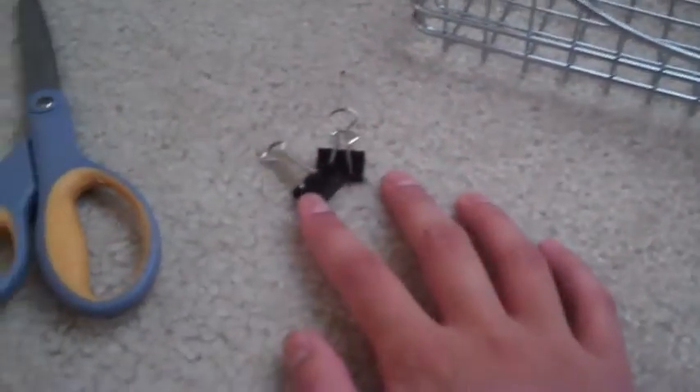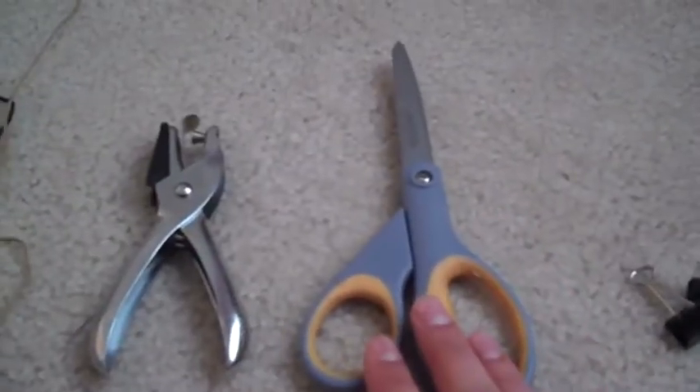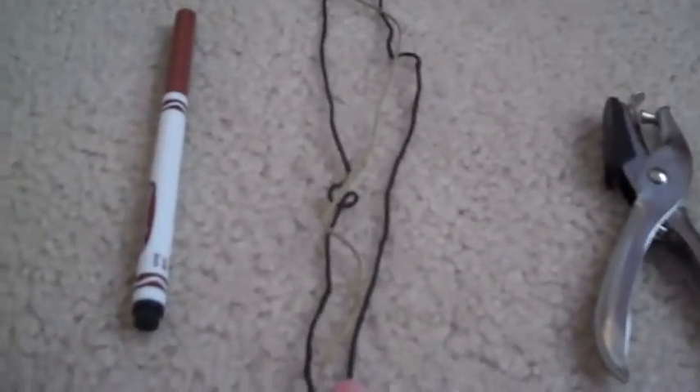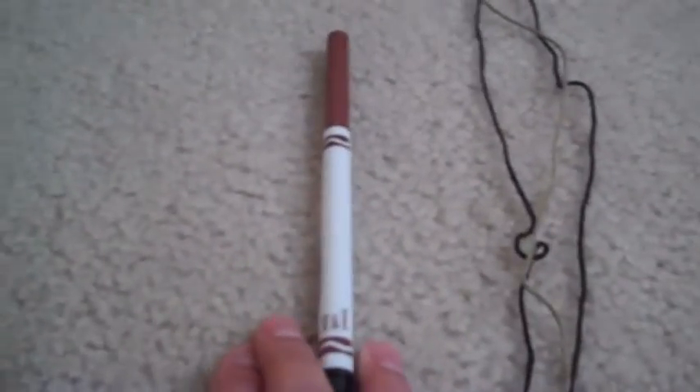So this is what you need to make it. Obviously you need the rack. You need a few binder clips, depending on how many you want to put on there and how secure you want it to be. Some scissors, a hole punch, some rabbit-safe string, a marker, and an old cereal box.